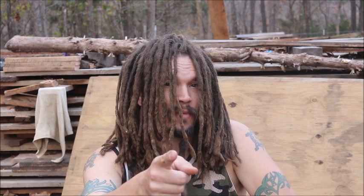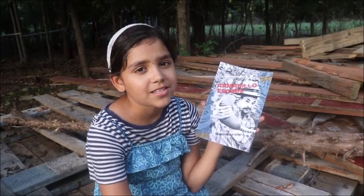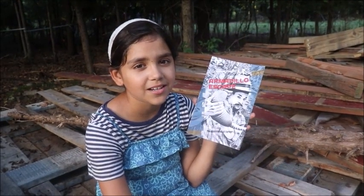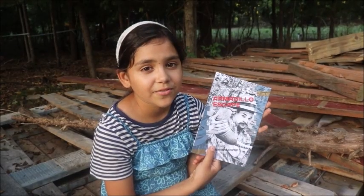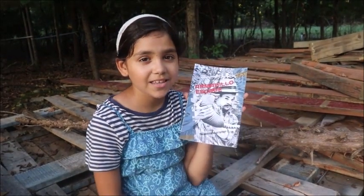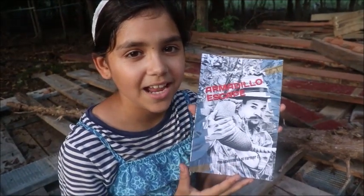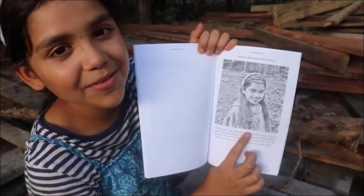But first a word from our sponsor. This book started as a story that a grandpa used to tell us. We decided to take some pictures to turn it into a book, and I took all the pictures for the book. If you want a great story for your children or grandchildren, you can buy it on Amazon and in our Etsy store. The link will be in the description and in our pinned comment. And if you order it from our Etsy shop, I'll even autograph it for you. It even says here I'm the photographer.